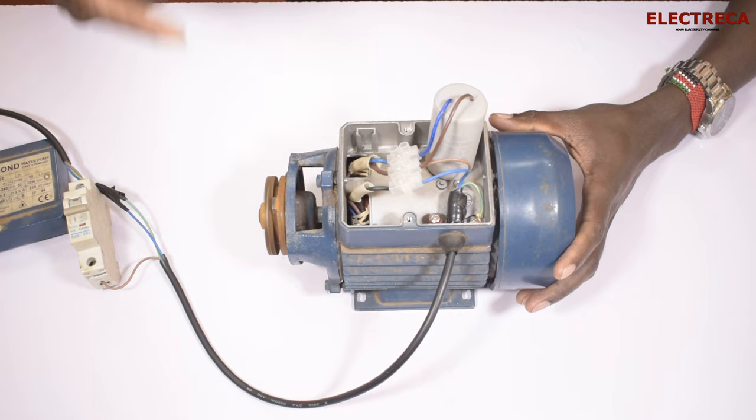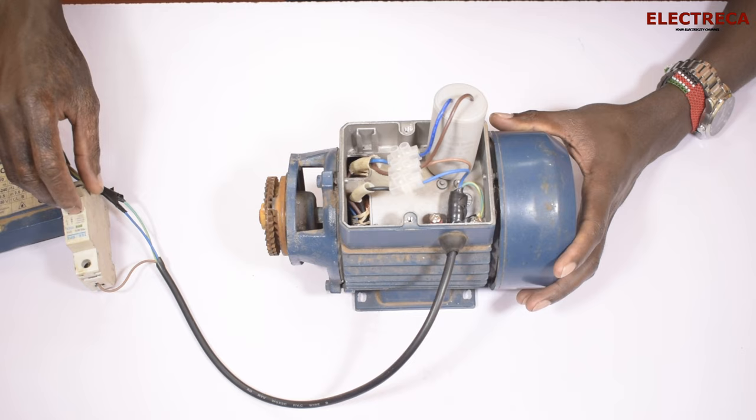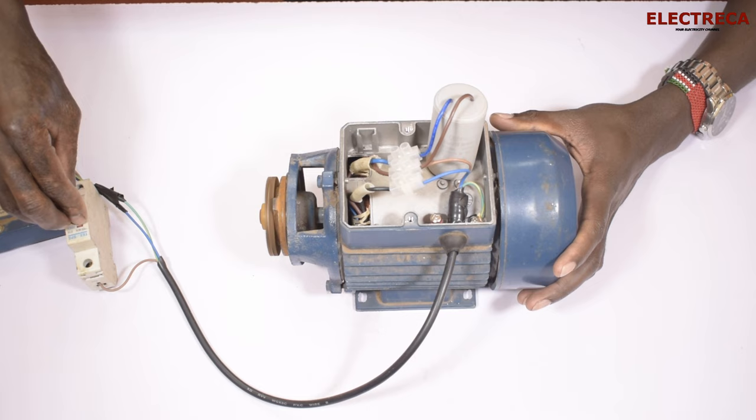So let me show you — you're able to see that this motor is running in the forward direction. It goes like this.